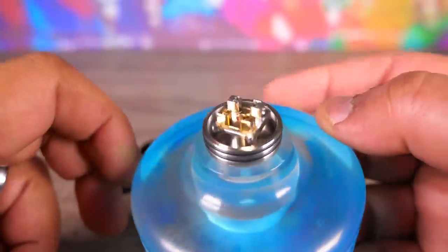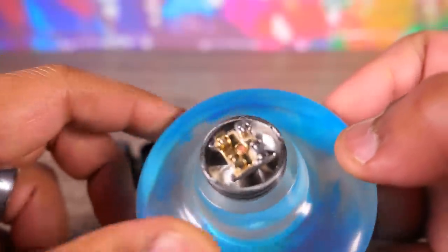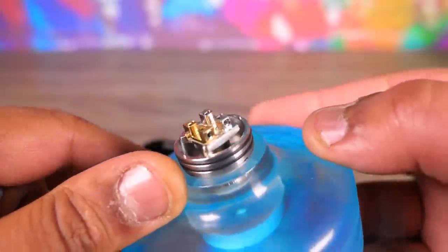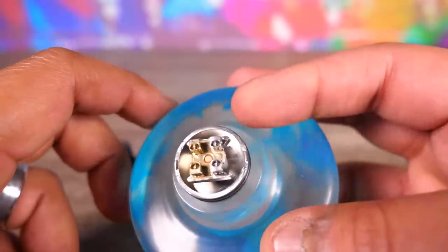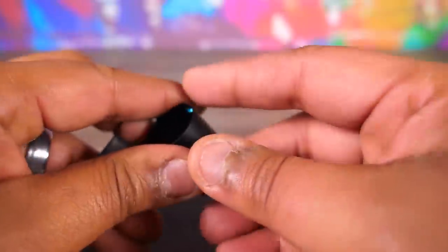They consider this an RDA slash RDTA hybrid. I don't necessarily agree. The posts sit up and the juice well is pretty generous — you can put a good amount of juice down there — but it's still a dripper in my eyes. Nice, deep juice well, though. Simple postless kind of setup. This is going to be pretty easy to build.